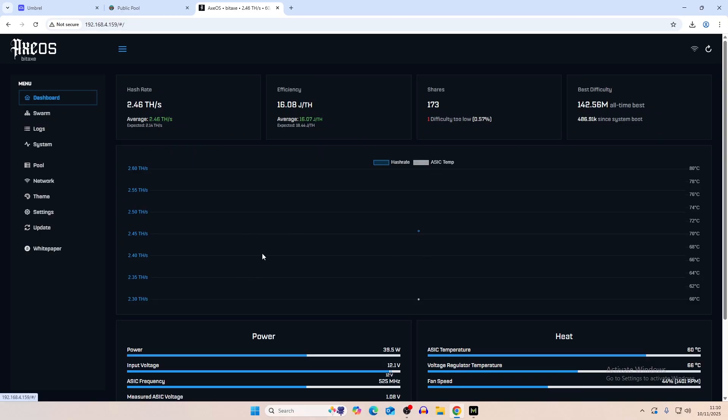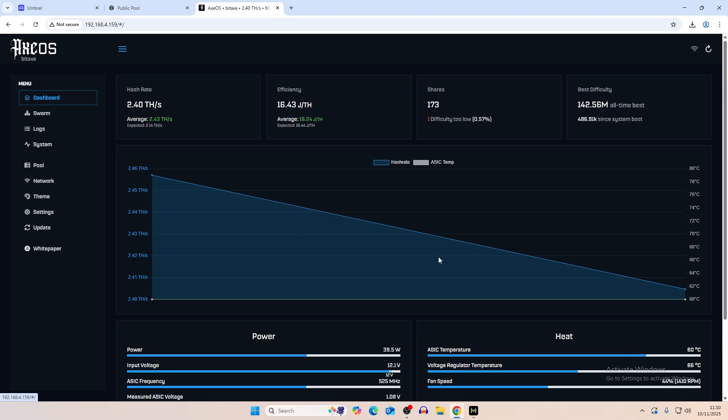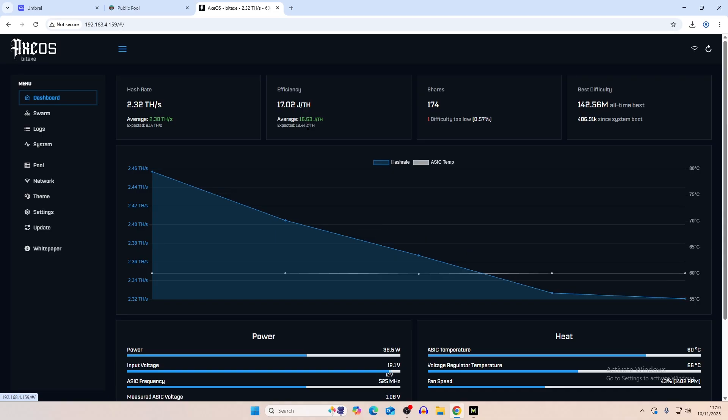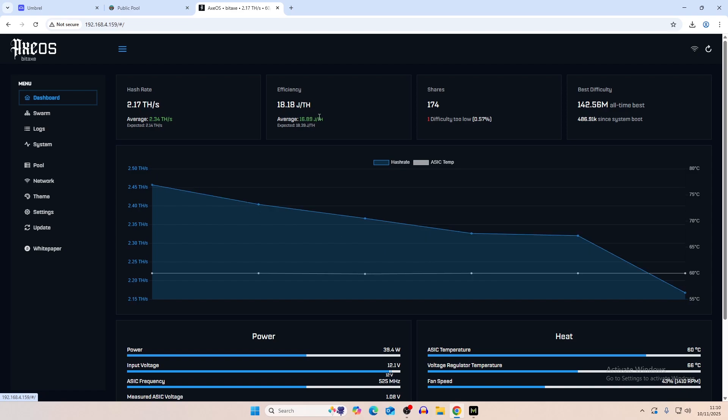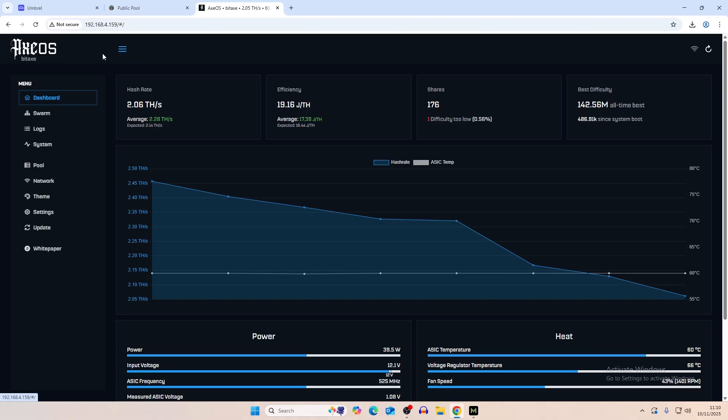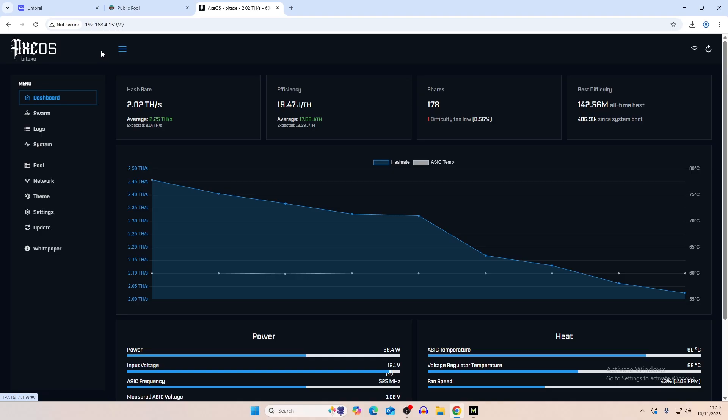It's kind of like the swarm dashboard but with more information, and it also tracks the data. A normal Bitaxe dashboard will show a chart, but it constantly updates — after around two to three hours it deletes old data and brings up new data, so the average efficiency isn't really a true average. It doesn't store the average data, just the current session. So this app is very useful to actually show you efficiency and temperature fluctuation between your miners.